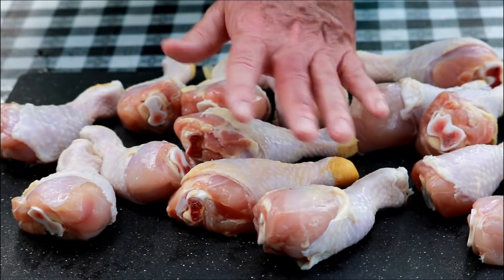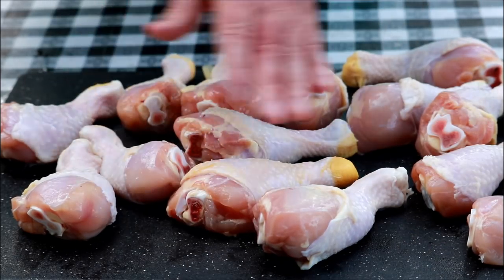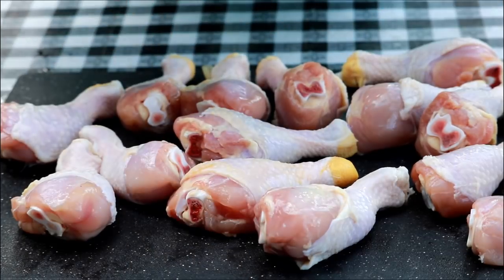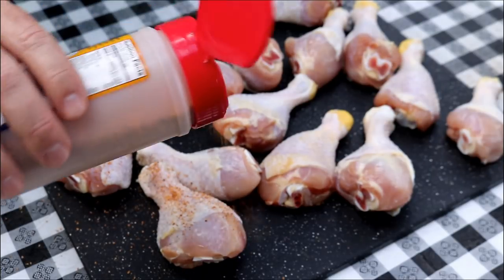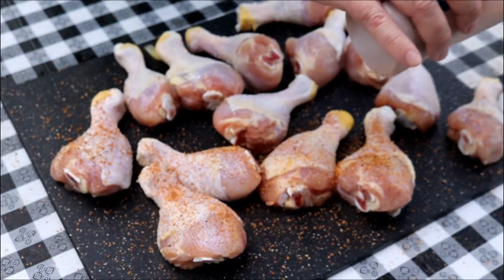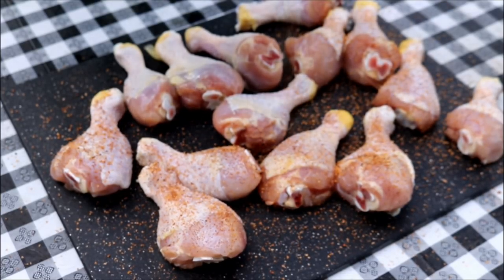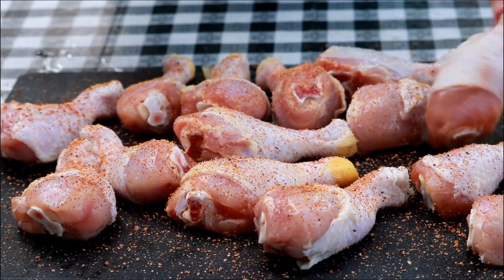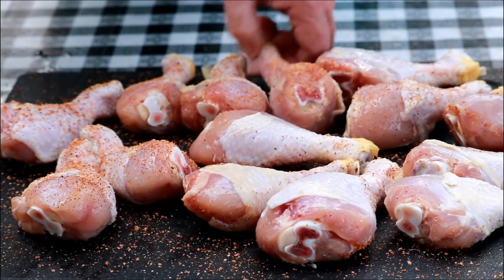We've got these wings all patted dry with paper towels, and wiping them off also gets rid of any excess salt that might be on the chicken from the brine. I'm going to season these today with Suckle Busters Clucker Dust Barbecue Rub. If you don't have this one, don't worry — just use the chicken seasoning you like most. You could use salt and pepper, or the Stubbs Chicken Rub. The original recipe didn't even call for seasoning, but I like to layer flavors.